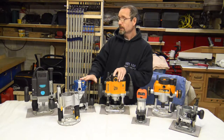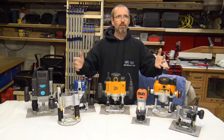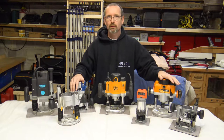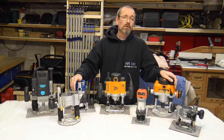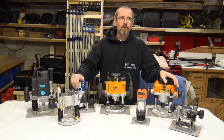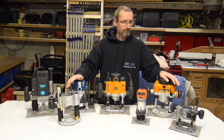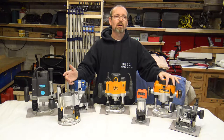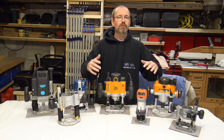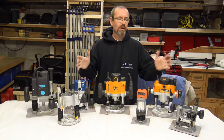That set aside, there are obviously a load of makes. There's loads of people that make routers, and anyone worth their weight who works in a workshop will know that having a router in your workshop is a must. It is the most useful tool that you can have in your workshop with all the different cutters. You can do so much with it. You can make jigs up for them to do other things as well.